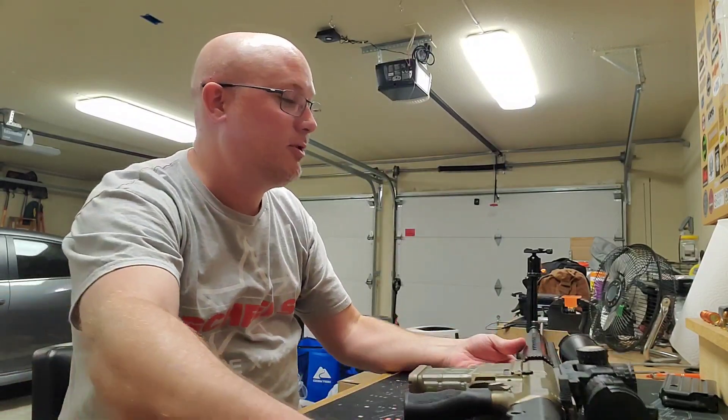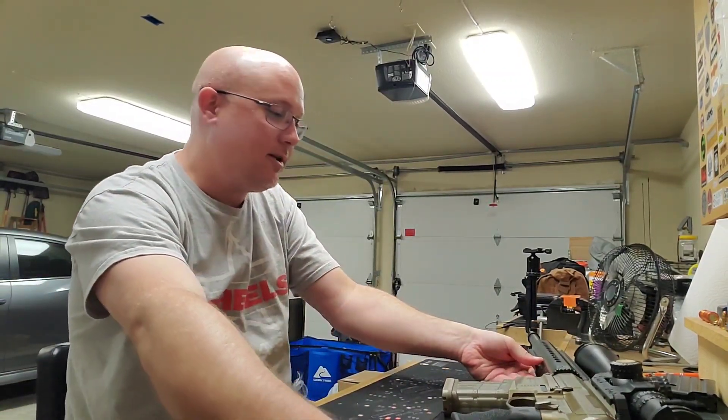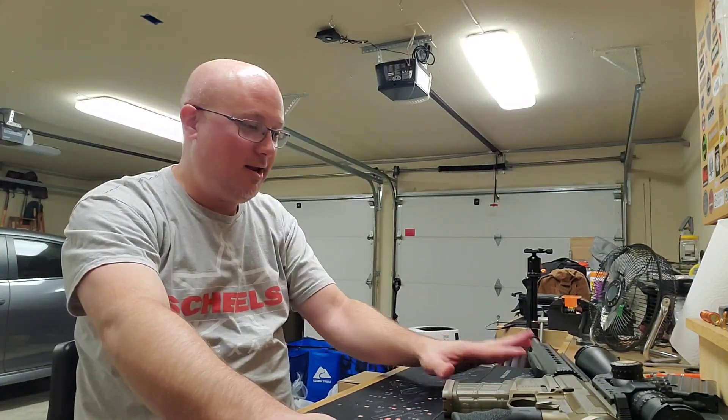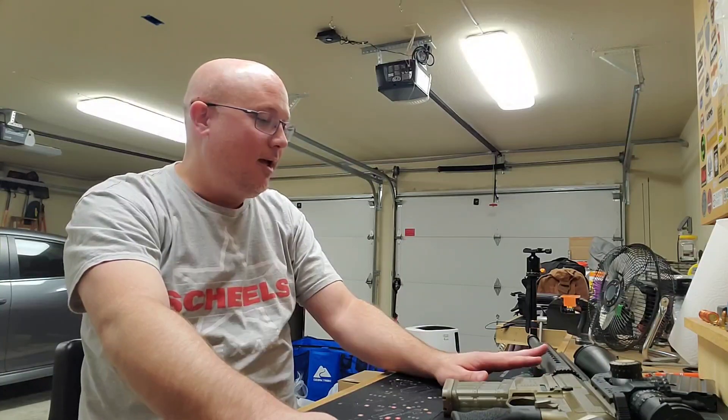I was at the Frisco Gun Club today by myself because my wife had to work. I had a little bit of time off and I needed to get these filmed. When I first got there, everything was set up. There were a couple of other people on the rifle range with me and then they left. I was there for a while and got a lot of stuff filmed.